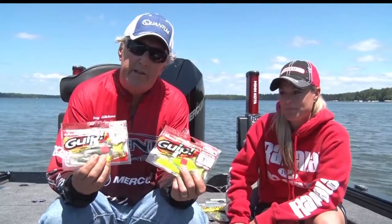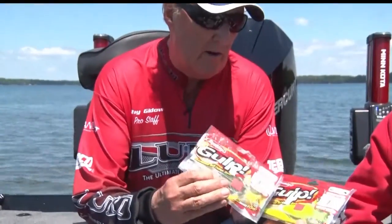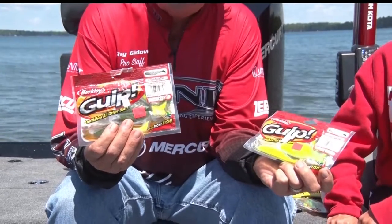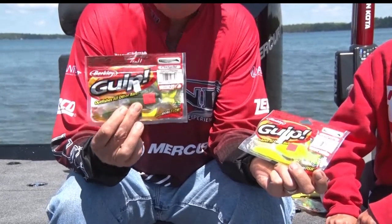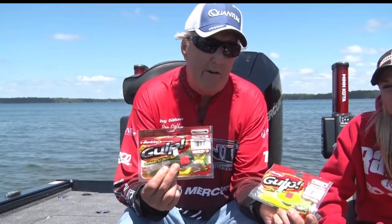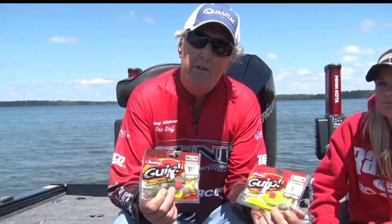Another thing that you can look for when you're buying these paddle tails is scent. We're not promoting any particular brand, but this is called Gulp. There are other brands out there too that actually have a scent that adds to the attraction of these baits. So they're very, very effective and worth your try.